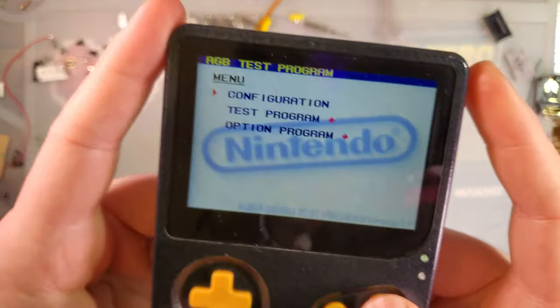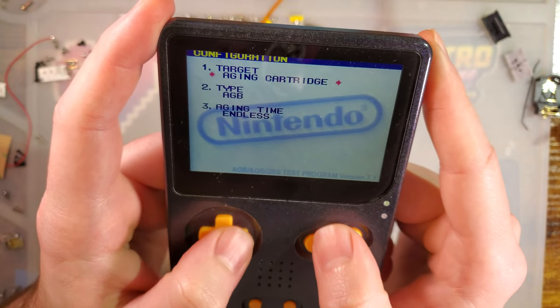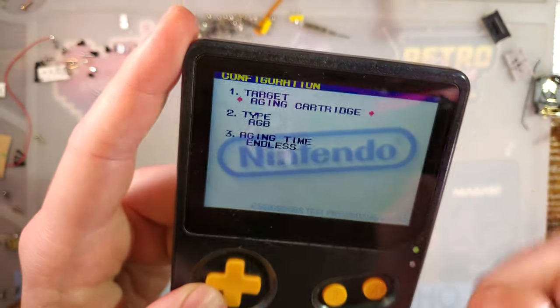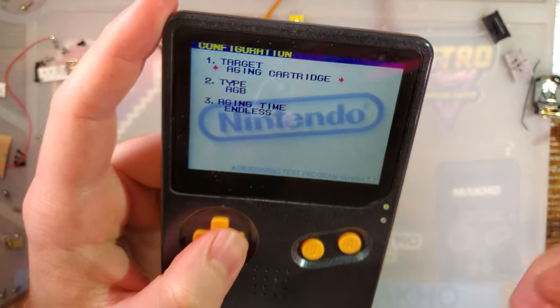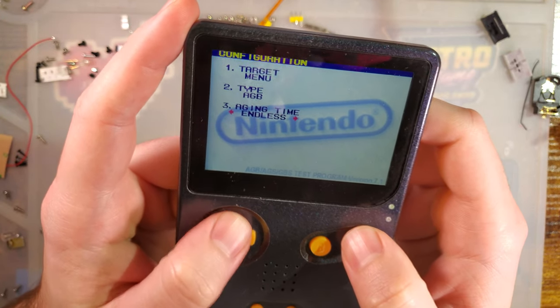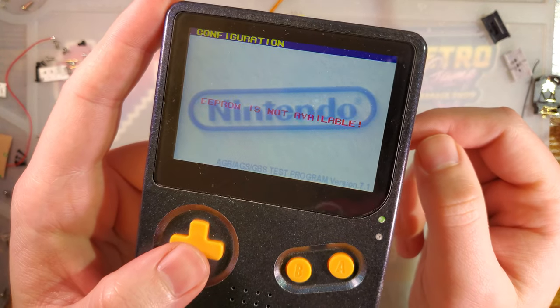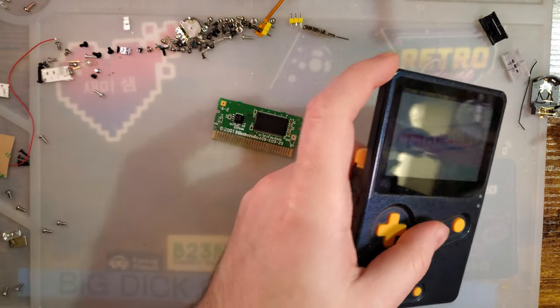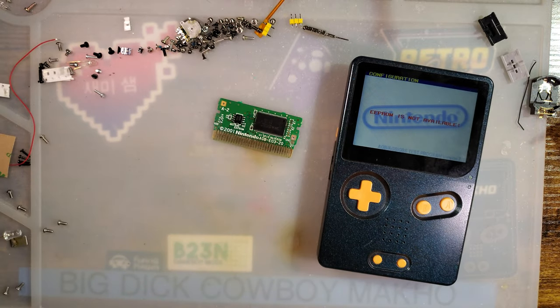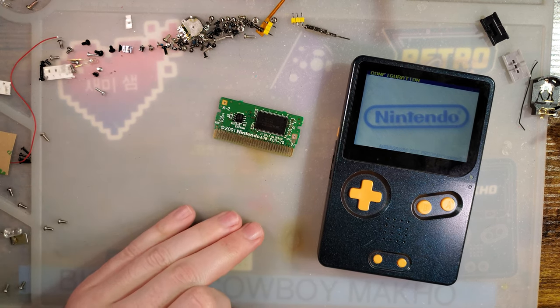If we go into the configuration menu, you can see I can set different settings. The target is the startup behavior — instead of booting into the aging test, we could do the key input test or just boot straight to the menu. But here's what I want to show: if we hit A, it's going to say 'EEPROM not available.' If you run this ROM off a flash cart, you'll have to manually override the save ROM because it's just not going to be detected properly.